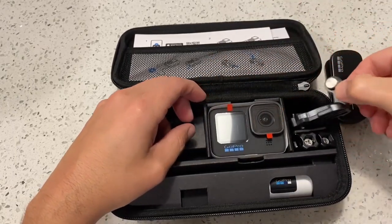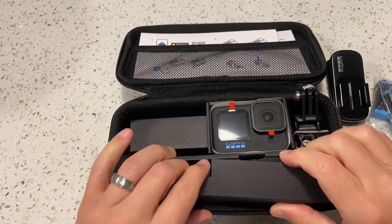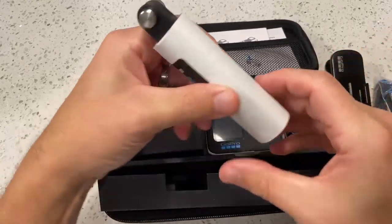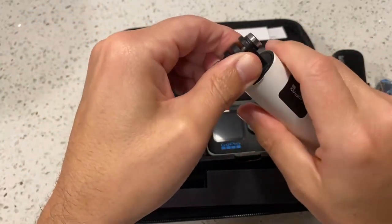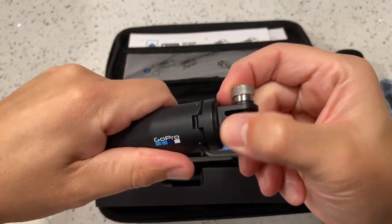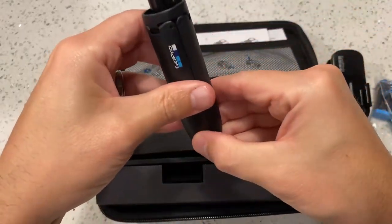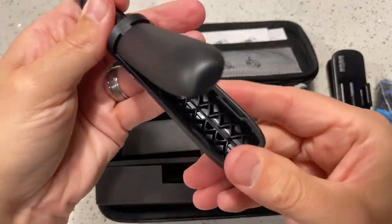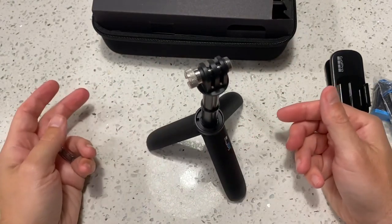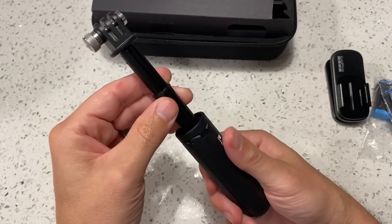There are swivel mount accessories for the selfie stick handle, and the stick itself extends out like a short selfie stick. It also doubles as a tripod mount — it opens up so I can set it on a table, on the ground, or wherever I need it to film. It's a nice compact mount option when I don't want to use my standard mount.